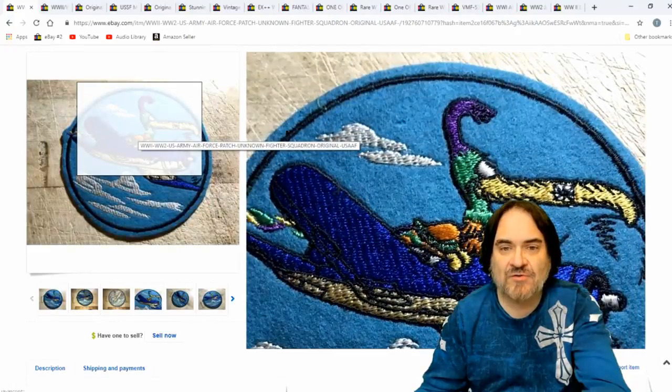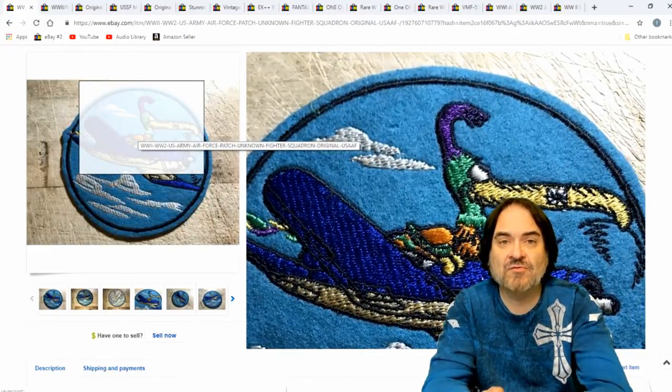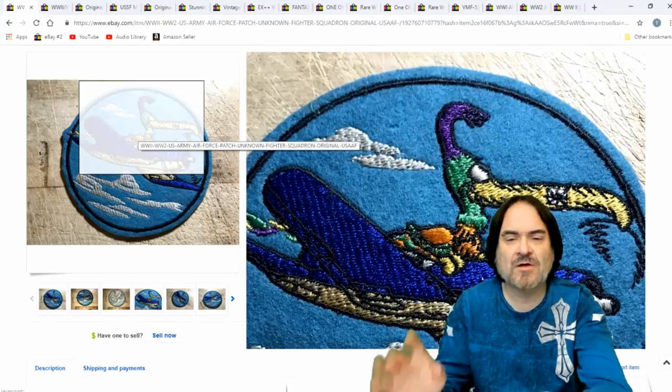This one looks like it's felt. So felt, bullion, and leather are key things that you look for. And that goes with Boy Scouts or the other ones too.